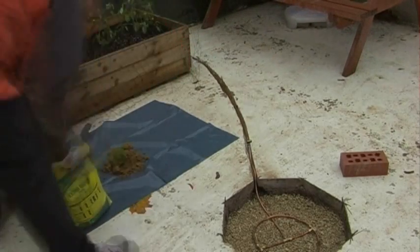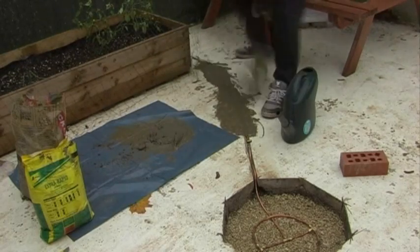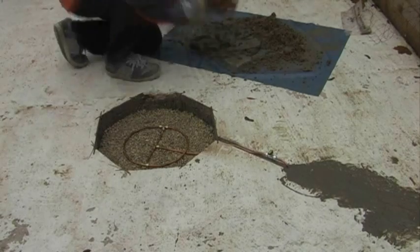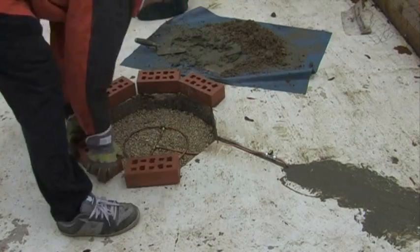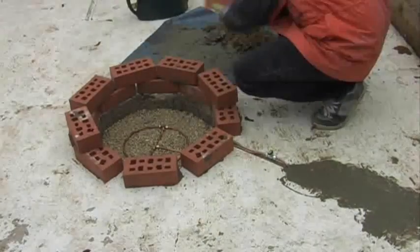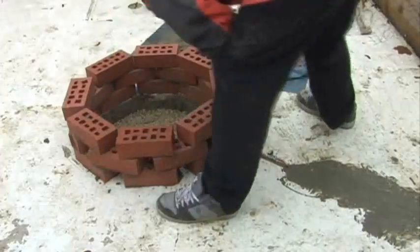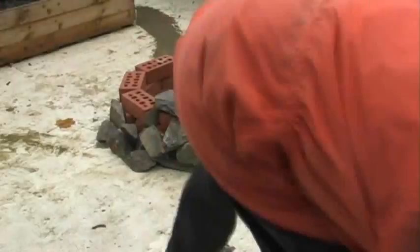Okay, time to cement the pipe into place. That's quick-drying cement — it still took two days to dry though, I think I probably got the mix a little bit wrong. Then it was just time to build the fire pit retaining wall. Once the wall had been built, the idea was to clad around the outside with the natural stone I got hold of, because I wasn't particularly keen on the look of the red bricks. With the natural stone clad around the outside, I think it looks much better.